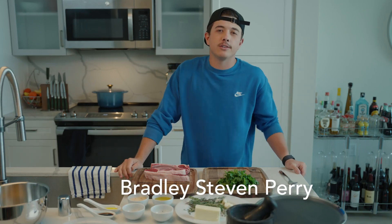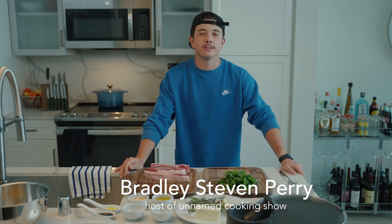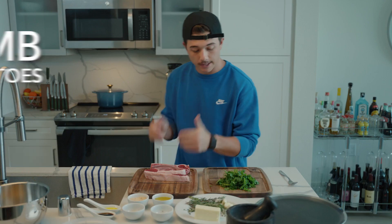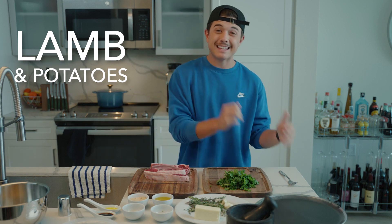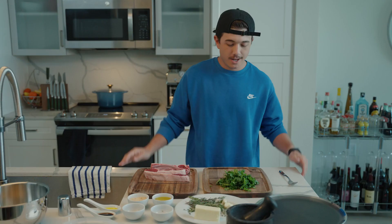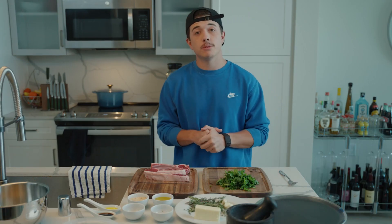Welcome back to the show that has no name. We apparently didn't take the time to come up with a name, but we're back doing it again. Today we are going to be making some lamb with some potatoes, herb rubbed or something, and then we're going to make a homemade chimichurri.